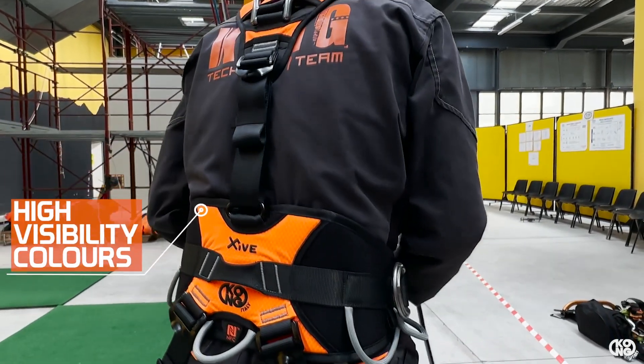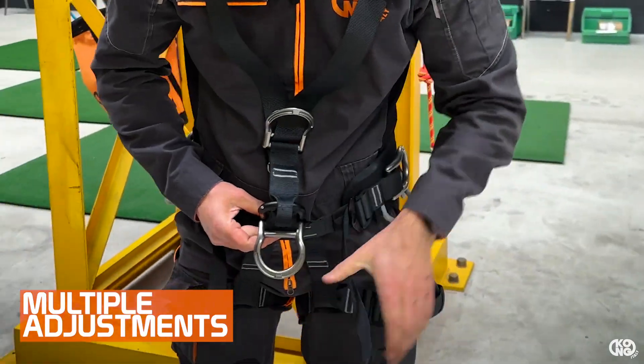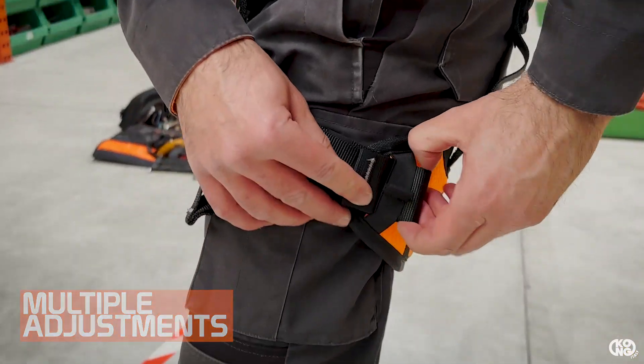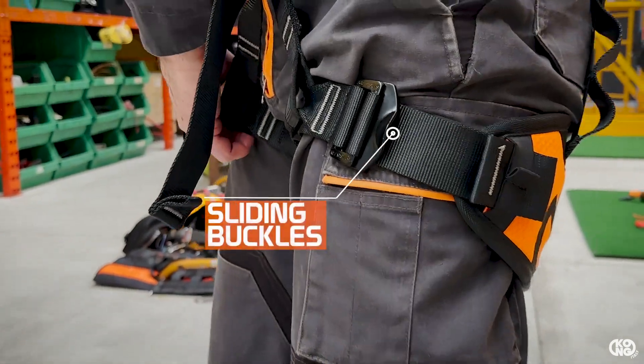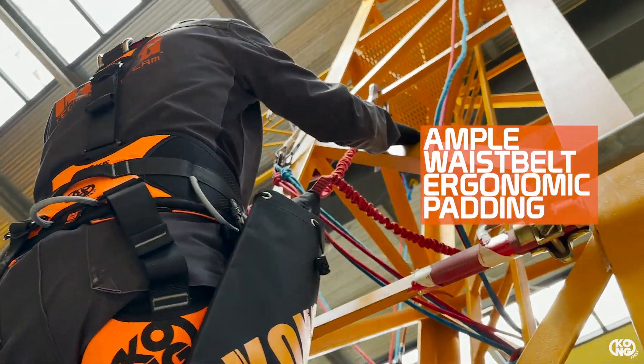An adequate number of adjustments allows it to best suit individual body shapes. It features closed leg loops with adjustable sliding buckles, and excellent lumbar support thanks to ample ergonomic padding on the waist belt.